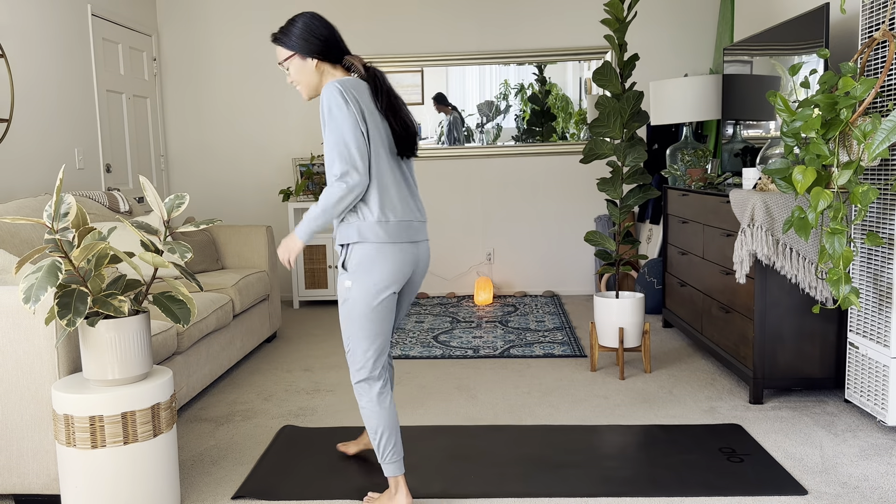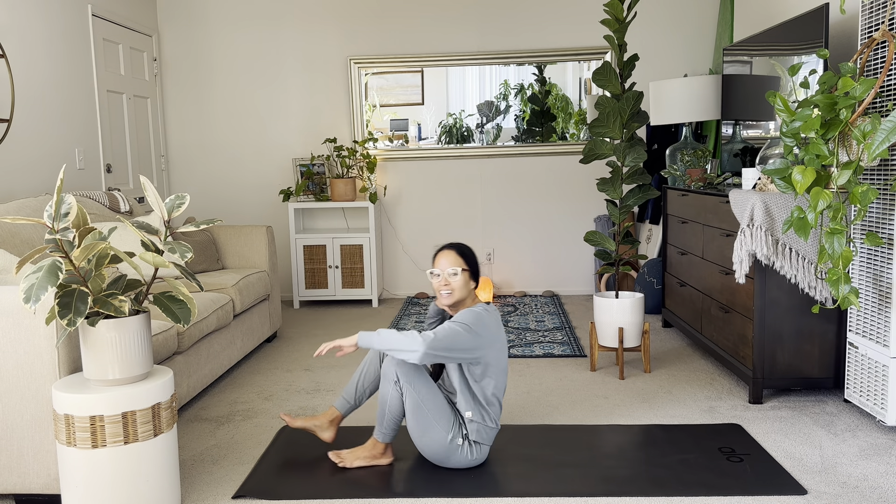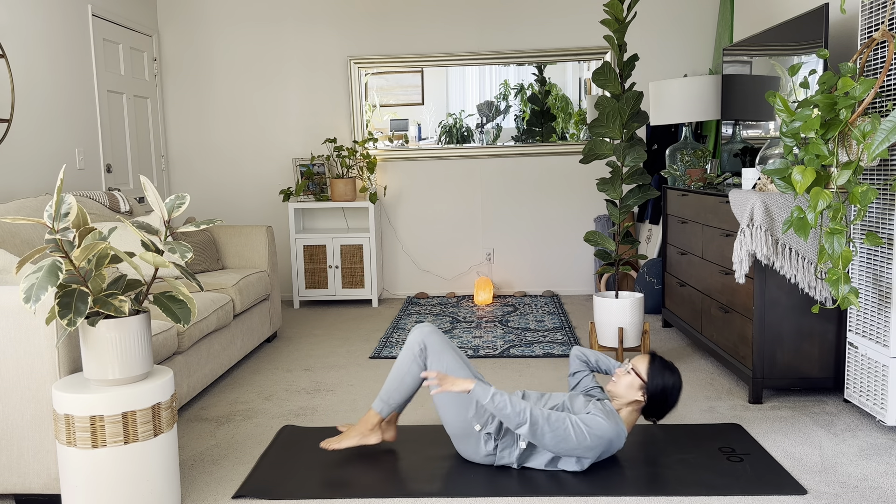Welcome to class. My name is Bianca. Let's get started on our backs today. Please make your way there. Just start to lay down.